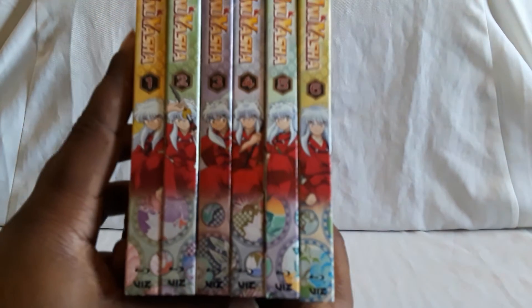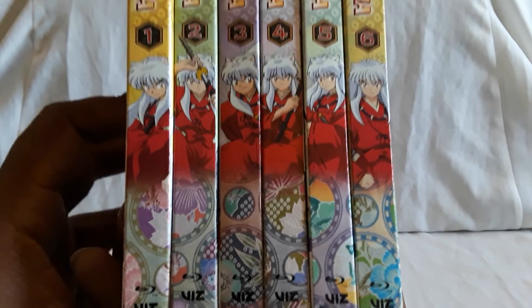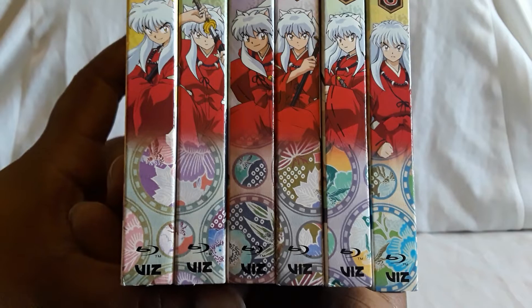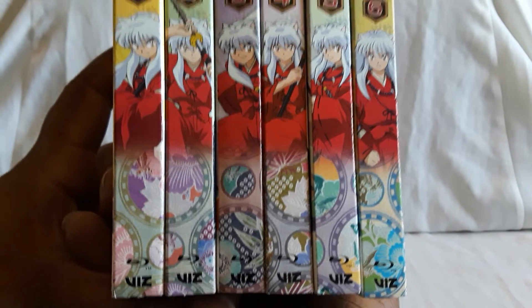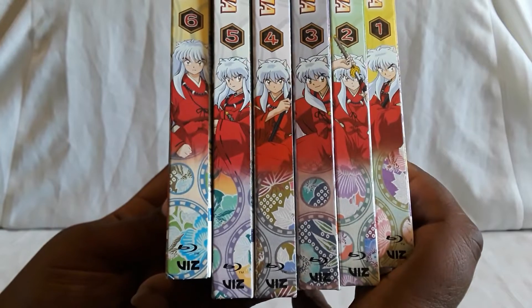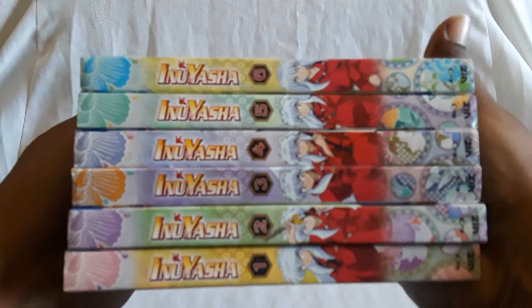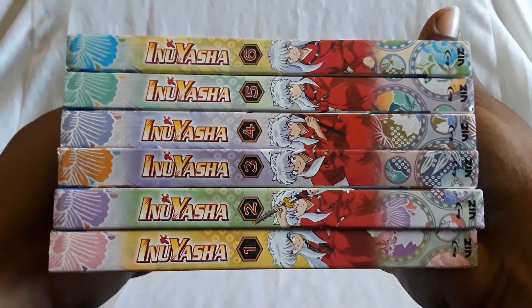Overall, quality on Blu-ray is very, very good. Hats off to Viz for re-releasing this on Blu-ray — I think it's really cool. You can see all the circles on the spines combined, which is really nice, and all the different poses of Inuyasha. On the reverse side it doesn't quite match up, so you have to adjust them a bit. Very, very nice sets. Definitely on the cheaper side compared to Boruto and Bleach — Naruto and Inuyasha are pretty much the same price-wise. If you can get them on sale, definitely do that.